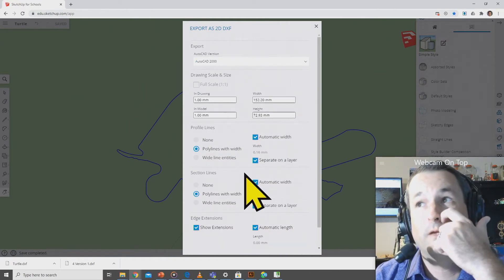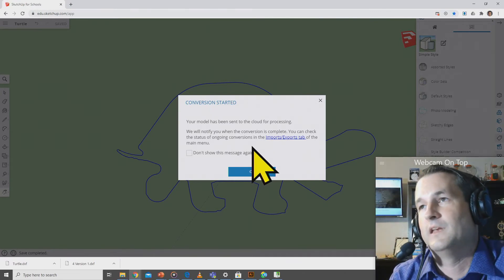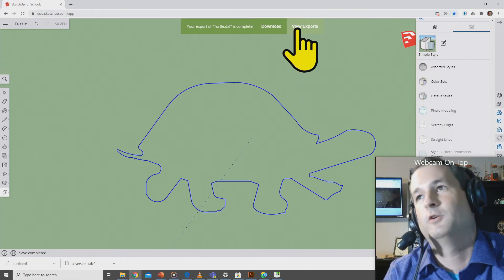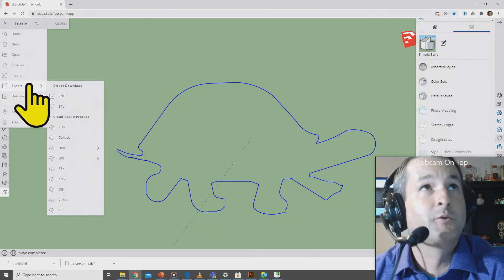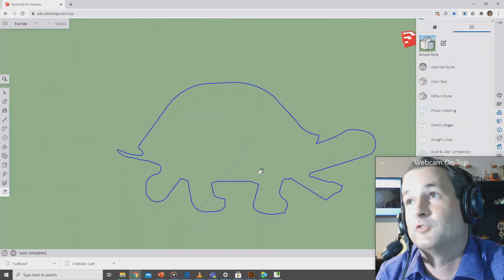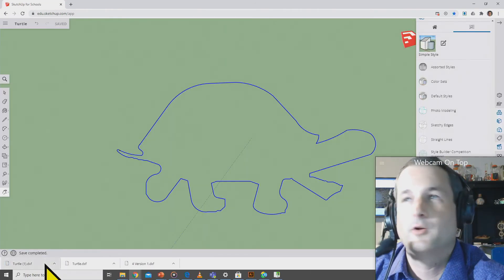Select AutoCAD 2000 and click Export. What's going to happen right away is SketchUp will take this file and put it out on the cloud on the SketchUp servers, processing it to get the file we need — so just be patient. A green bar will appear at the top when it's finished. If it doesn't finish, you can view exports by going back to the SketchUp main screen. I highly recommend saving your file before you do this to make sure it exports the up-to-date version — you don't want an old version coming through.